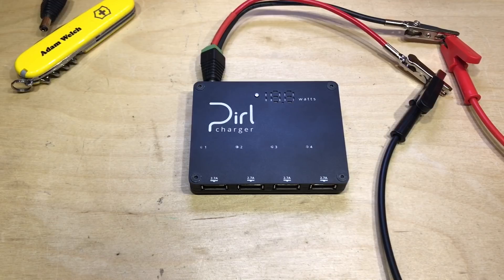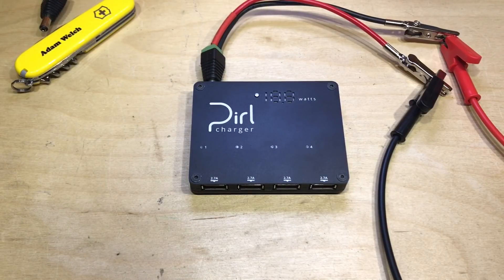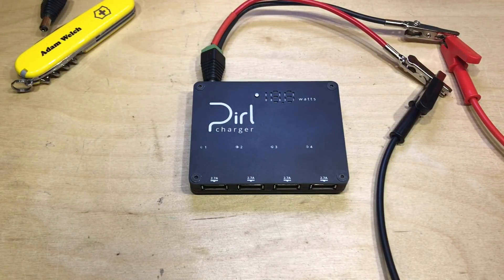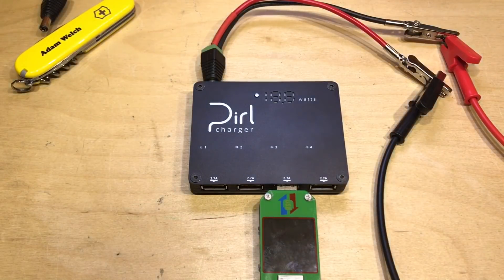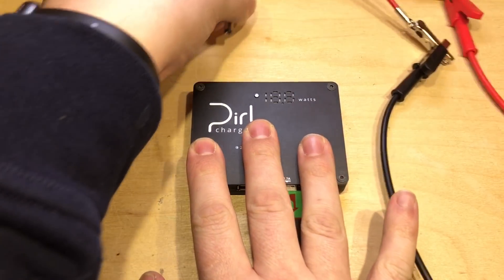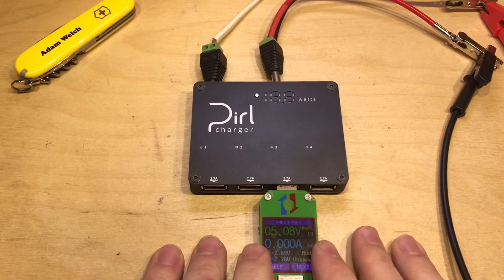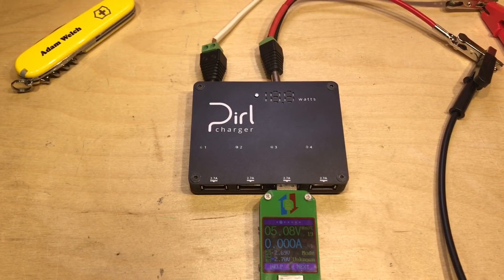Left to the very end: reverse polarity protection. The negative of the power supply is connected to the positive input of the Pearl Charger. Turning on the supply at 10 volts, absolutely no current flows. Plugging in the meter, the Pearl Charger doesn't turn on — it's in protective mode. Disconnecting and reconnecting the lead-acid battery bank in correct polarity, it powers up immediately with 5 volts on the output. Completely fine after being connected in reverse polarity. Another tick in the box.